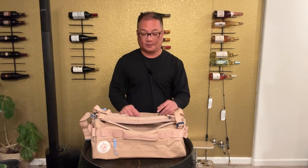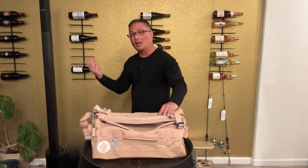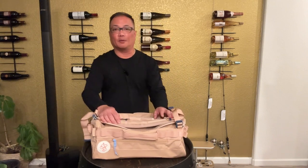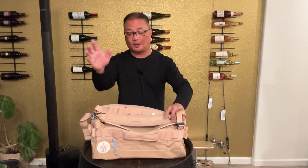And guess what? It is. They also told me it goes on sale all the time, so I waited for a sale. I got it for $119. Regular price right now is $159 to $169. I don't know about any coupons or that kind of stuff — I'm not sponsored.